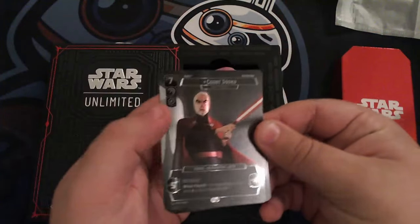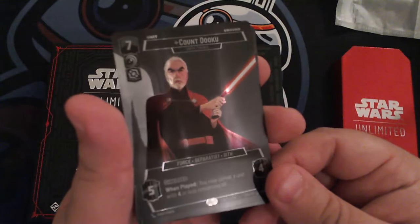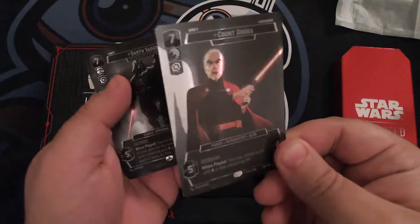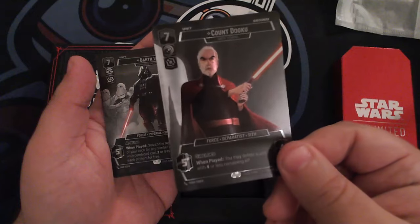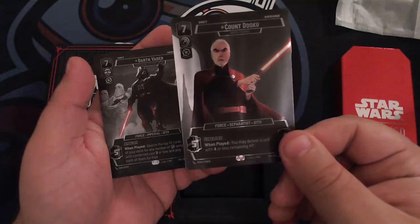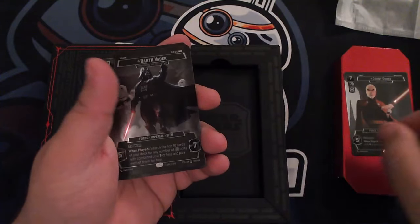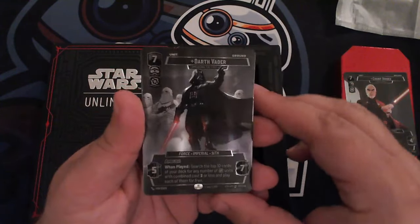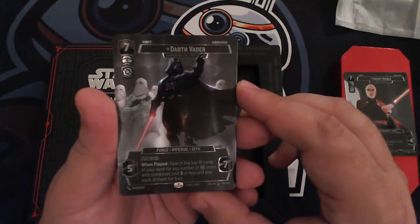Let's start with the one on top, which is Count Dooku. Just take a look at that — super clean. You can sort of see the lining on the foil there. The black background with the colors really pops — just absolutely gorgeous. And then of course there's Darth Vader, which also looks super crisp.